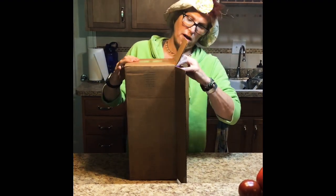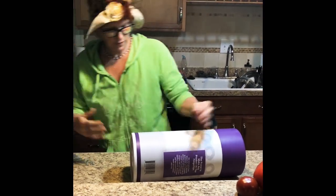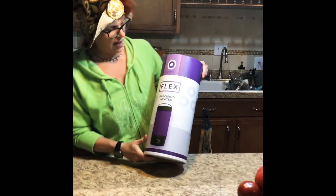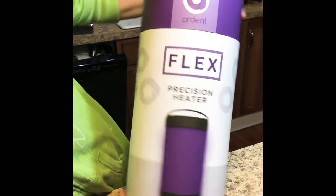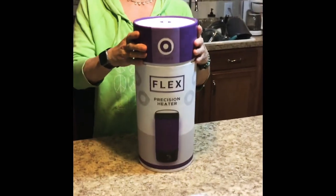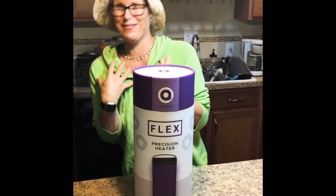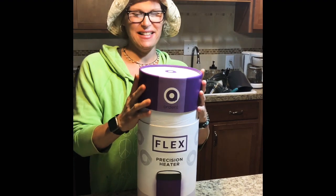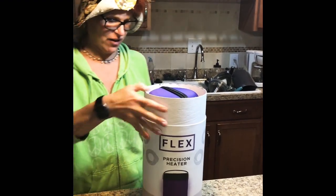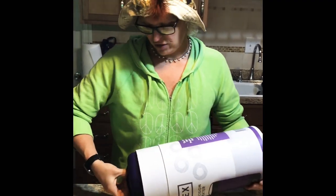It came in a nice Uline box with the exact measurements. Here we have it — the Ardent Flex, a precision heater. We're gonna do a decarb. I went out and bought this myself because I wanted something easier and quicker that I didn't have to babysit or beg Bruce to do.